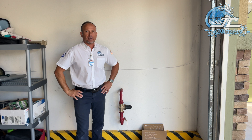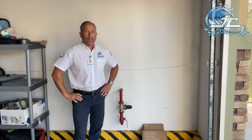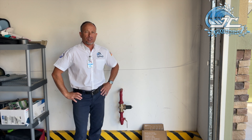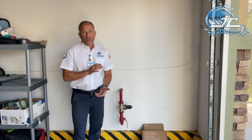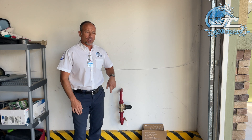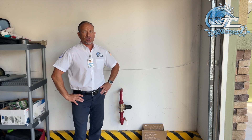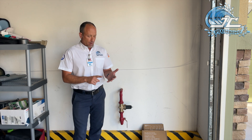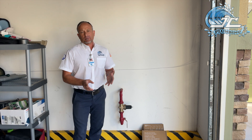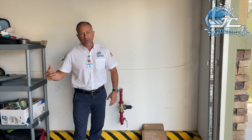Hey there, Jack with JC Plumbing here. I want to let you take a peek at what I'm going to be getting into today. We're at a home here in Lake Elsinore, California, and I'm going to be installing a whole-home water monitoring device and emergency shutoff at the incoming water service. This homeowner was concerned that when she's out of the home, there could be a water leak or an unexpected catastrophic failure of a water fixture like a water heater or clothes washer.